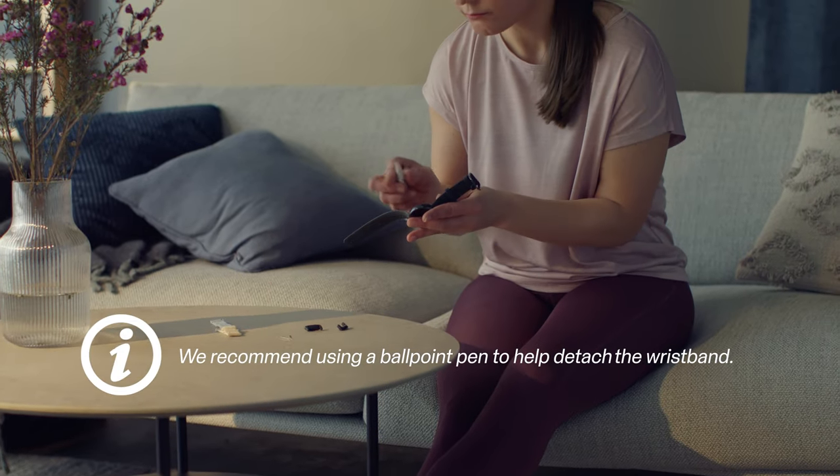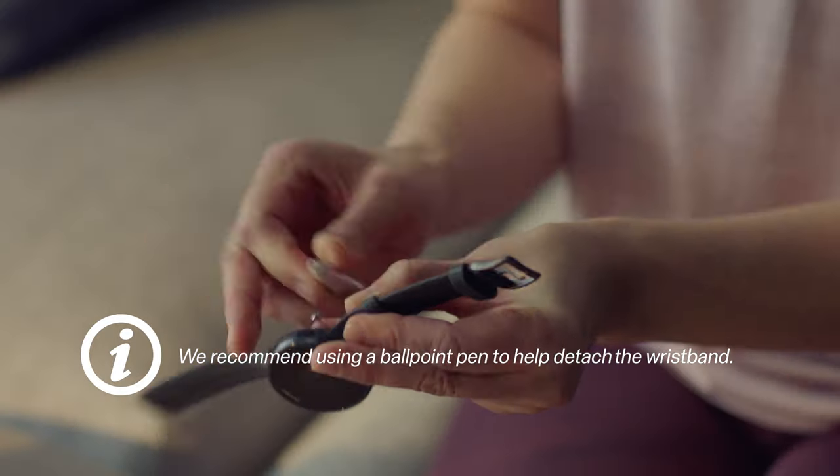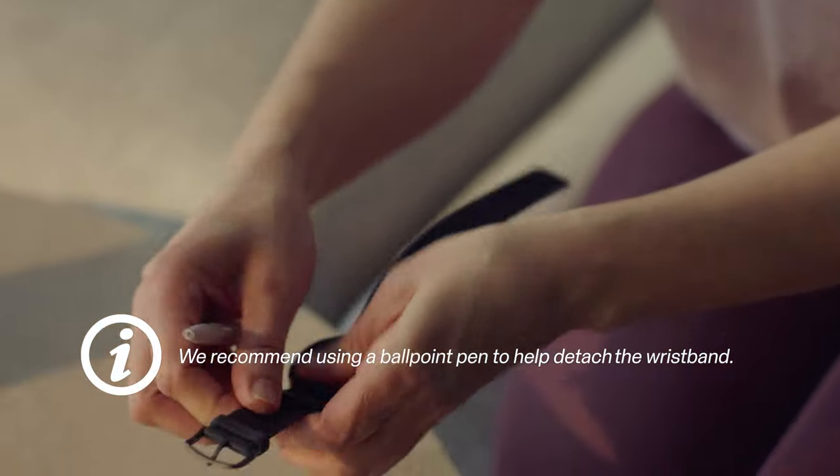To detach the band, set the tip of the ballpoint pen on the pin and push the pin out of the band carefully. Then remove the band.